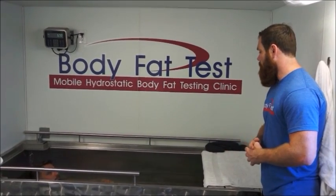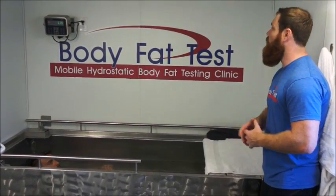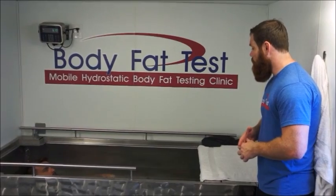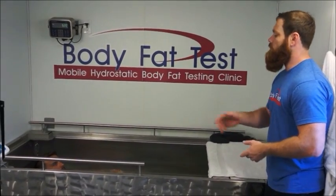There's our controlled variable — the air. We need to completely eliminate it. It's like blowing out all the factors. In fact, the more air we get out, the more accurate the test. It lets your body settle to the center.